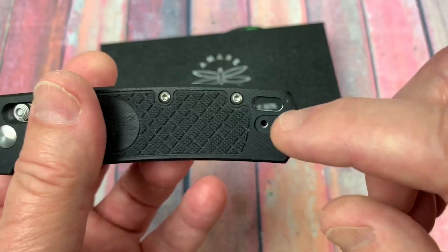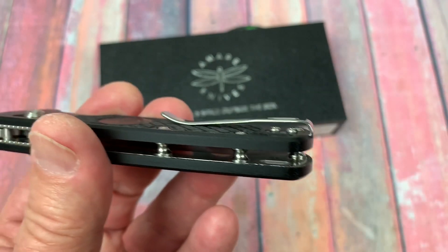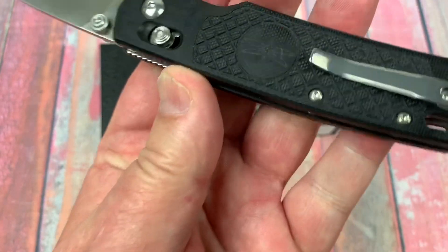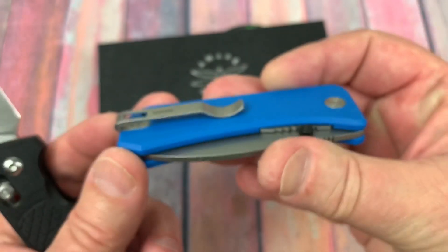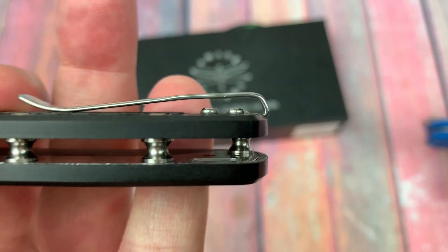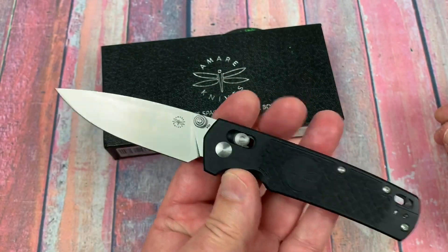They did machine an area in for the pocket clip. Where they missed is going with flat screws here — that would have been an extra goody. They didn't machine an area in here on my Vexor from Civivi, but that would be good. My Banter from Wee Knives machined an area in plus used flat screws. Look at the opening there — it's more restrictive. That's one nick I have when I look at a knife that has a deep carry clip.